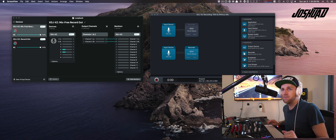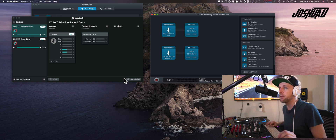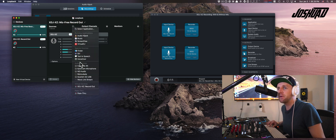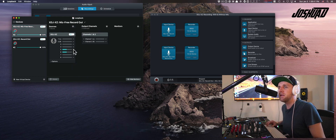Let me go into how I built this. The way you set this up is you need to go into your Loopback application and set up two virtual interfaces — one is the mic-free record out, and the other is the record out with the mic, which I just named record out. You set up the source by clicking the plus, then choose your XDJ-XC from the list. You won't see it in mine, but you will see XDJ-XC if it's plugged in with USB. Then use the buttons on the right-hand side to connect to the output channels.